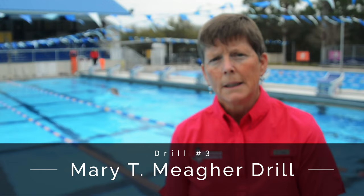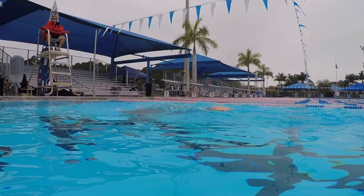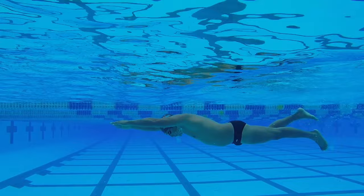Another favorite drill for firing your hips in butterfly is what I refer to as the Mary T Maher drill. This involves the swimmer lying out on the water, arms extended in a superman position, executing one underwater stroke of fly and finishing the stroke. When I do this drill, I want to be face down and think about pulling my hips to my hands, sliding my chin on the surface, throwing my hands, and then simply recovering underwater, reestablishing my balance, and doing the drill again.